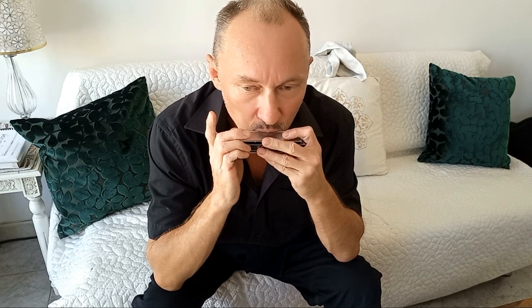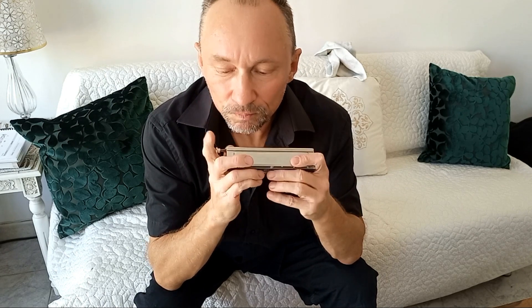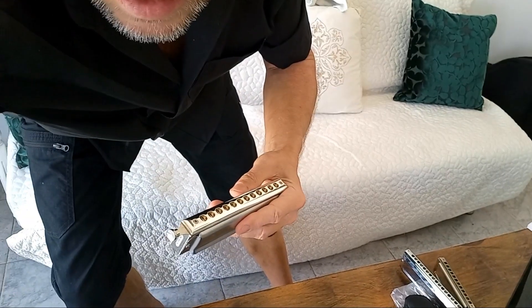The slider — when you play it, it's totally silent. Let's check if every note is working. The last note is F sharp. Let's see inside how it looks.